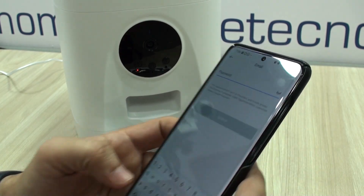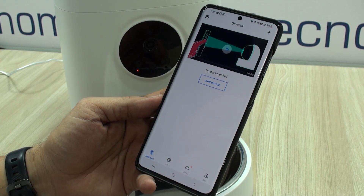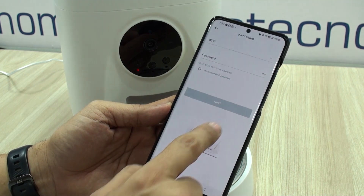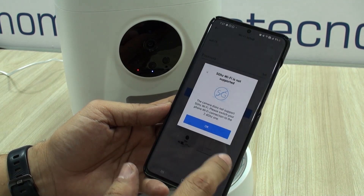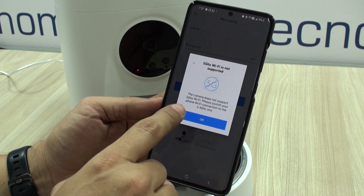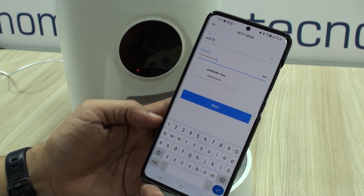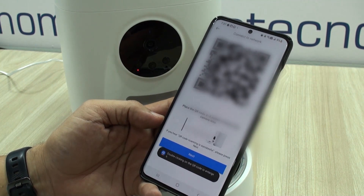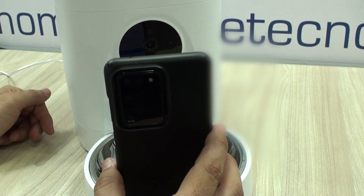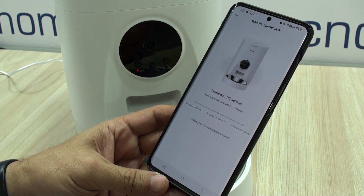Setting it up takes about 2 minutes, including the time it takes to create an account and follow the instructions — selecting the right device and making sure that the light is blinking. Something to note here is that you have to make sure before setting up this unit that your Wi-Fi has the 2.4 GHz band active and that it has the same name as the Wi-Fi you are using on your cell phone at the time of setup. Otherwise you may think there is a problem with the device or your network and it will refuse to connect. Point the generated QR code with the Wi-Fi credentials to the lens of the camera and you will be done.